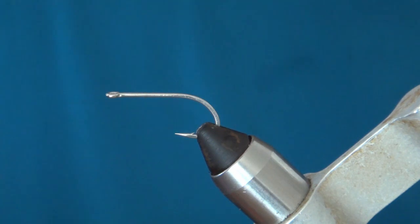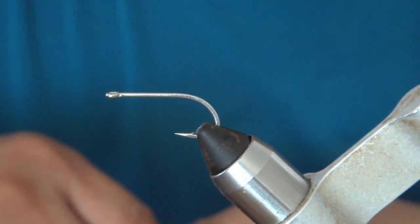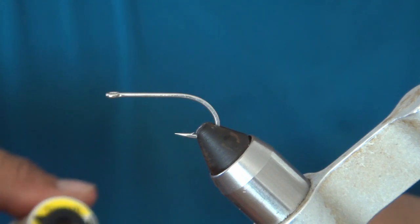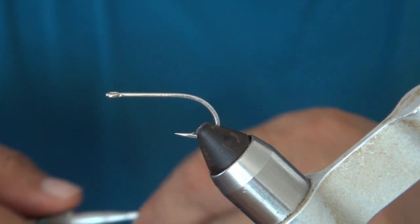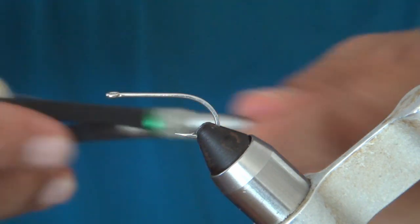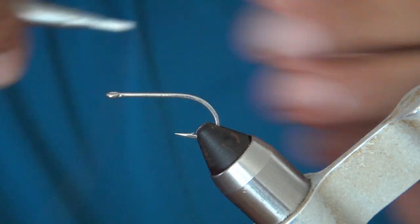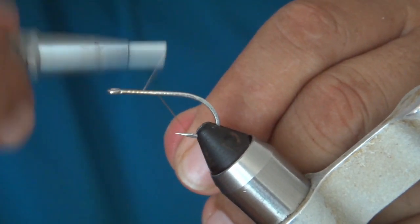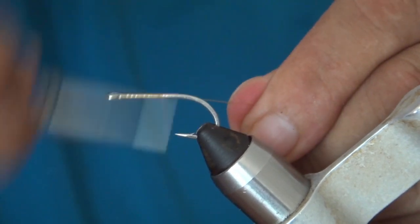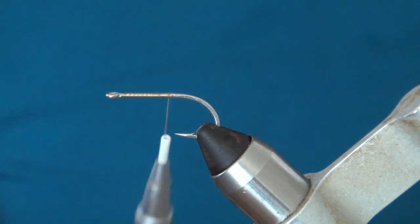To start off, we're using a size 6 — this is a medium one — size 6 Gamakatsu SL11-3H, and we're using some tan 140 denier thread. Just to start off, we're going to cover up the hook shank and get a good base layer on there.